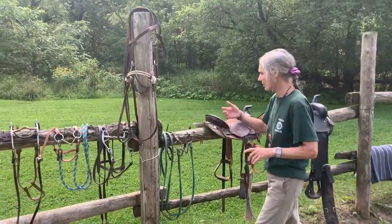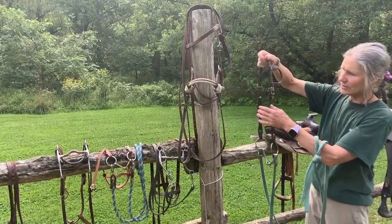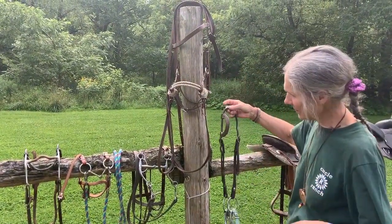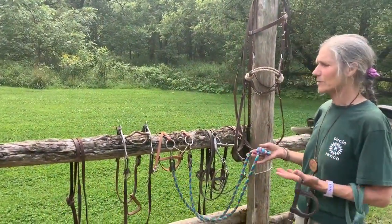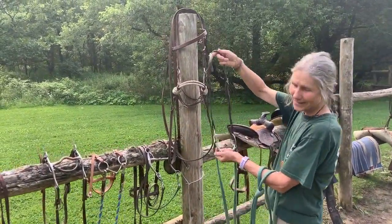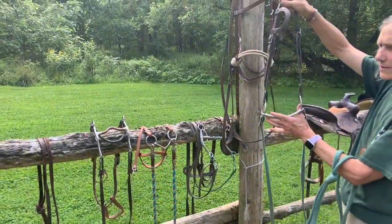The bridle is what we put on the horse to control and direct them. There are many different types of material you can use — there's leather, synthetic leather, different types of man-made, artificial round reins, and long reins. It's a little bit of personal preference as well as working with your horse to find what works for them. The bit is the piece that goes into their mouth, and there are different types of bits to find what's comfortable and feeling good for each horse.